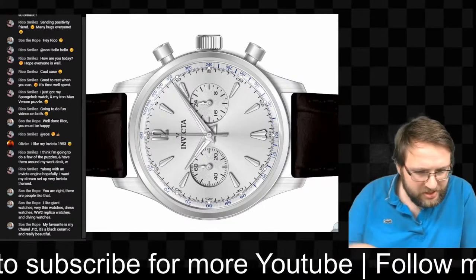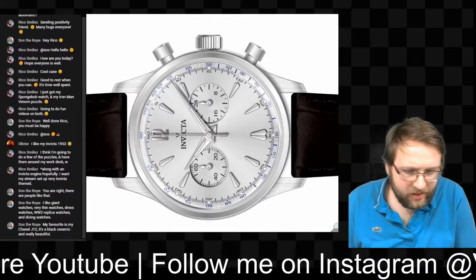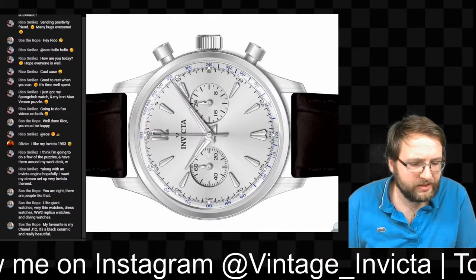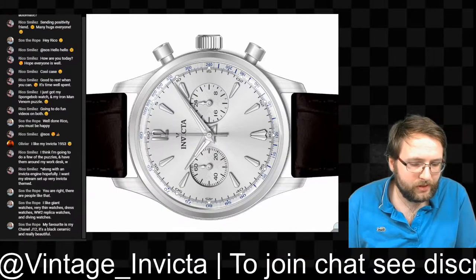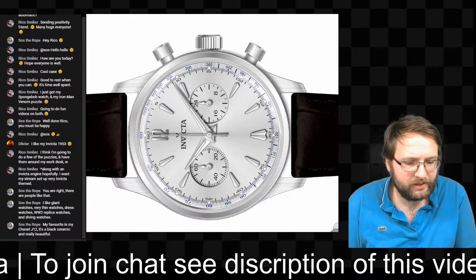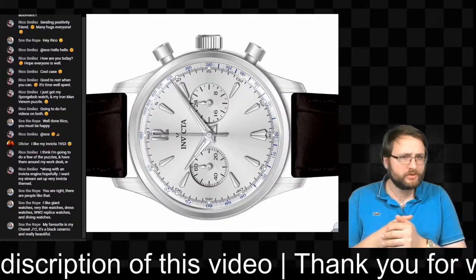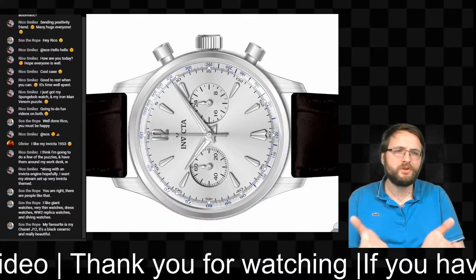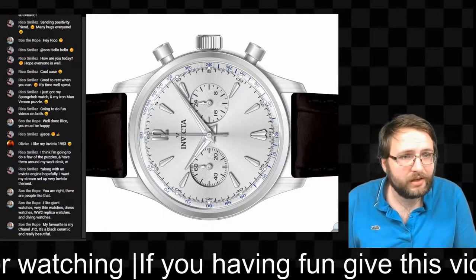There are a lot of people chatting today. Someone mentioned Invicta puzzles — in Europe we can't get them yet. Invicta makes thousand-piece puzzles of some of their special watches, which is really difficult. I might try one since it's about a watch — I'm not really into puzzles, but I think I could make a lot of nice pictures.